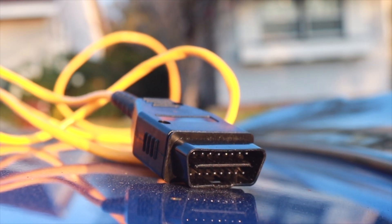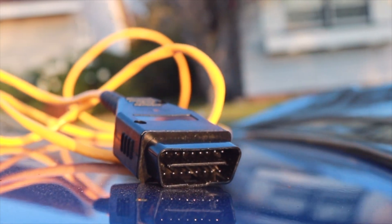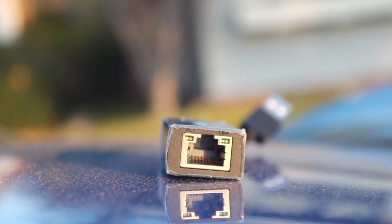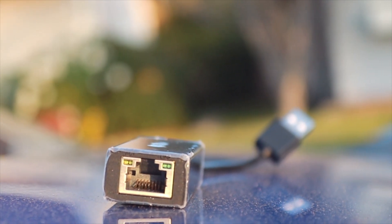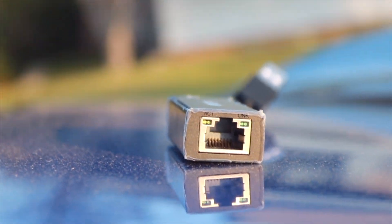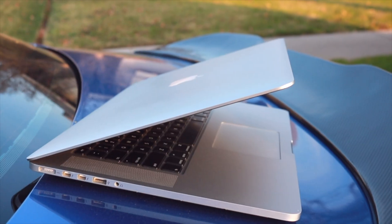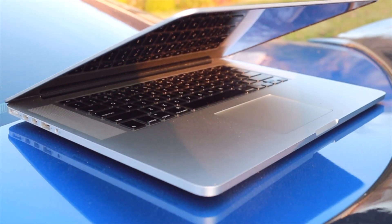The things you're going to need to flash your transmission are the same as when you were flashing the car to tune it. First, you're going to need an OBD cable — this connects to the car's ECU and you can find it on Amazon for less than $20. Second, you'll need an Ethernet adapter because most computers don't come with one anymore, and you can get that for $11 on Amazon. Last, you need your computer — Mac or PC, it doesn't matter.